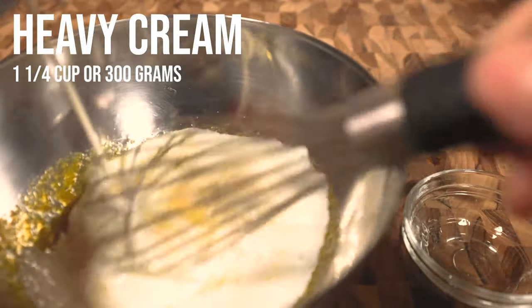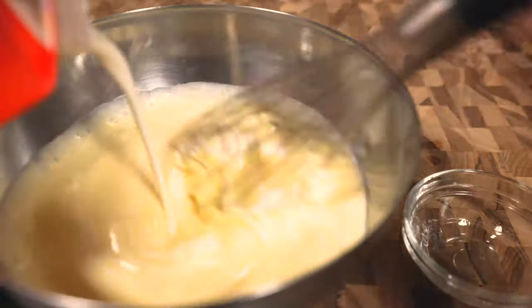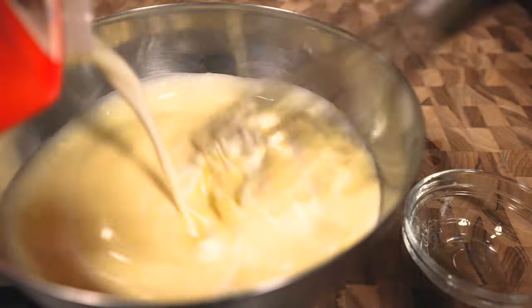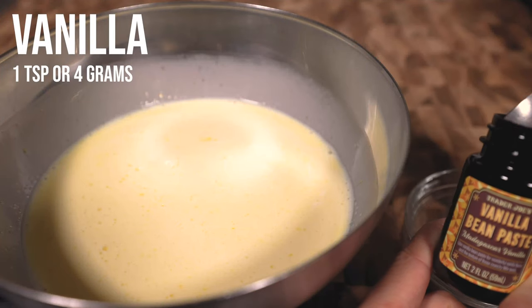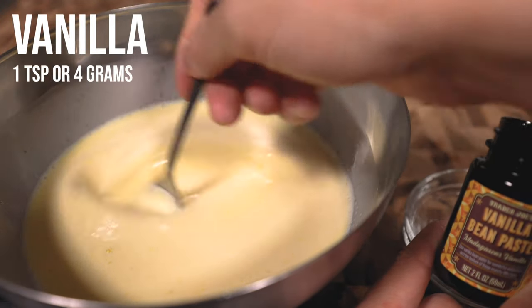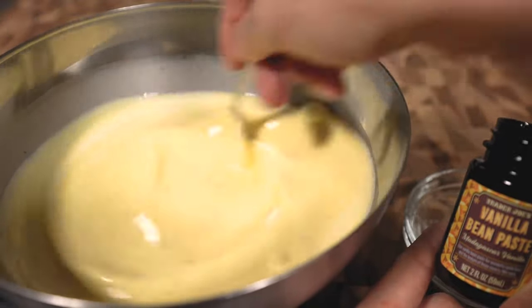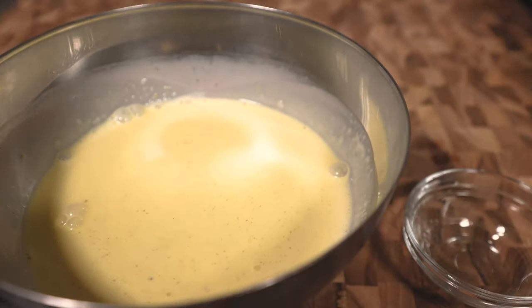Then gently pour in the heavy cream while whisking to get a smooth base. Because we're doing this in the sous vide, we don't need to preheat the cream or temper the yolks. One thing that is optional to the traditional crème brûlée recipe is the vanilla. I'm using vanilla paste here because it's really nice to see the black specks throughout the cream, but extract works just as well.